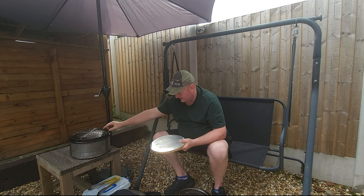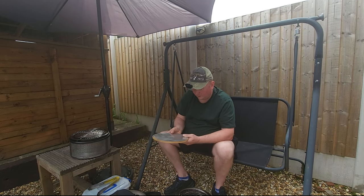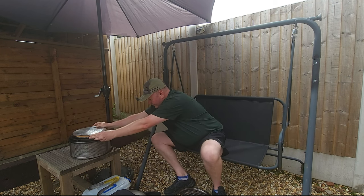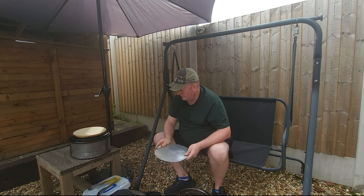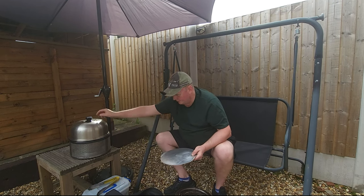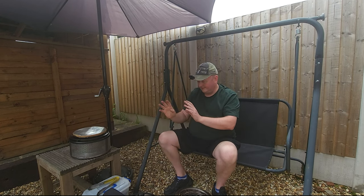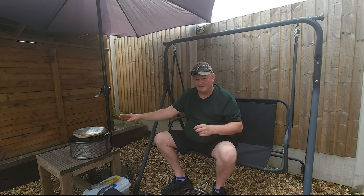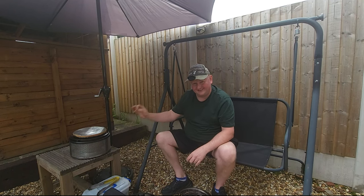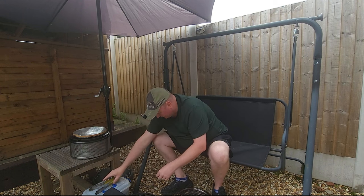I also bought a pizza stone — this isn't the official Cobb one, but it's the same size and fits in there. The official one is designed to sit inside the new grill and hold it in place. You put the lid on, get it nice and toasty, pop your pizza on, and you can cook a pizza in it. As I said, this thing is amazing — it's lasted longer than my marriage, a lot longer than my marriage, and it's just brilliant.